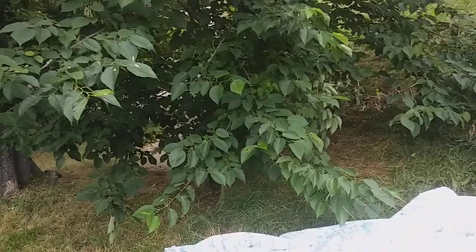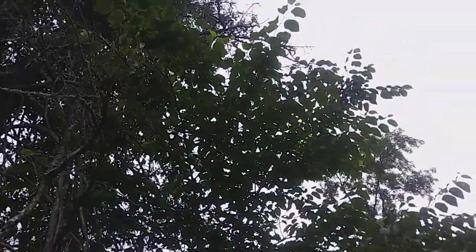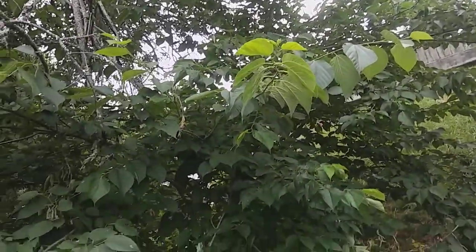Here's the mulberries. I've got a one gallon ziplock. I'm shaking that tree into the blanket. I obviously didn't even harvest it thoroughly — there's just mulberries everywhere. Just giving it a pretty good shake all the way around, moving the blanket as I go.